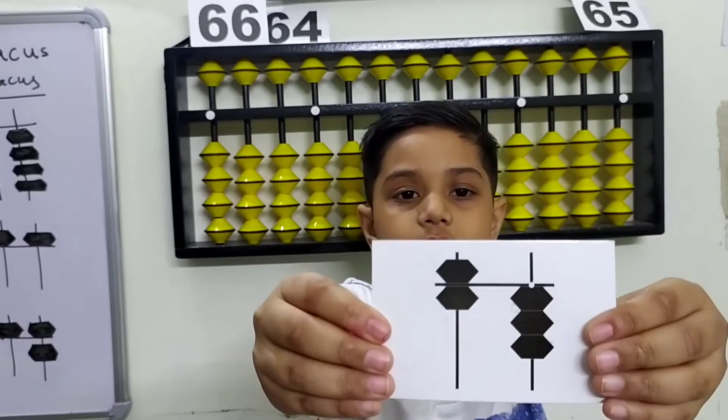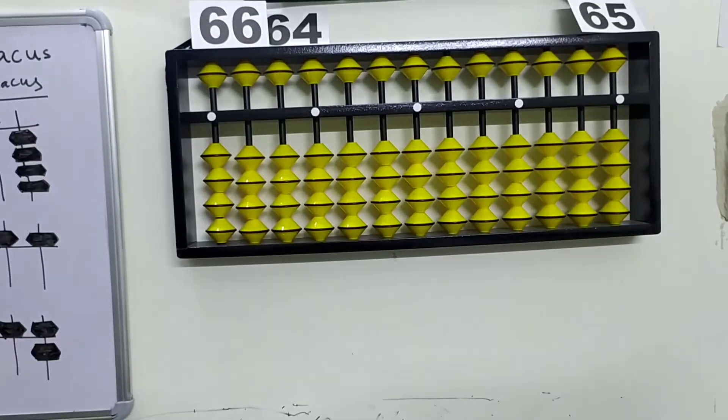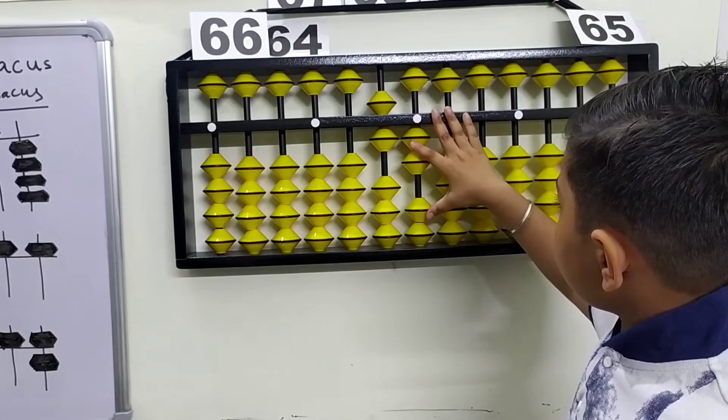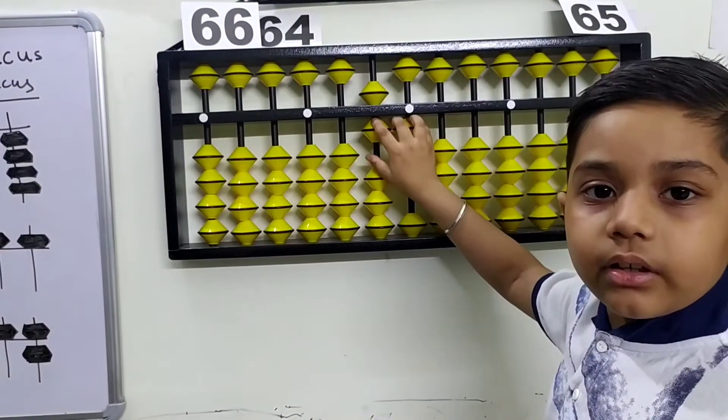Here's the number, here's the beads — how to make 63. We have 61, 62, and plus one once more on the ones rod to make 63.